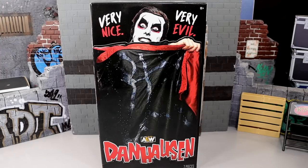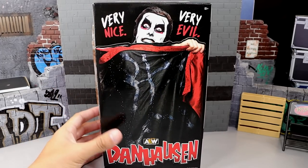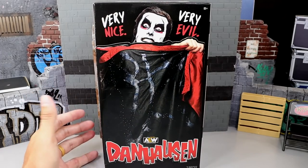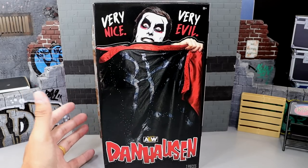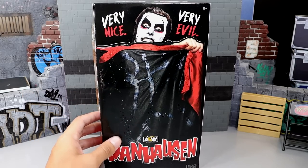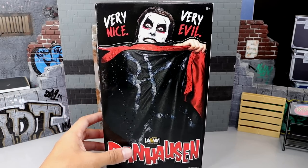What is it, everybody? Welcome back to another Mighty EmTools video. Today we're back with a brand new AEW Unrivaled action figure review, and it is a highly anticipated one. We have the AEW Unrivaled ringside exclusive Dan Hausen figure. This is my most anticipated AEW figure of the year, if not wrestling figure in general. I'm a big Dan Hausen guy — I love the character, I think he is brilliant, he's always got me cracking up, and I think he's very talented.